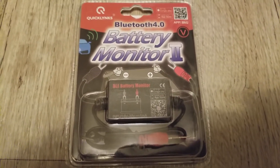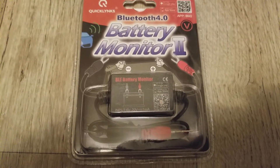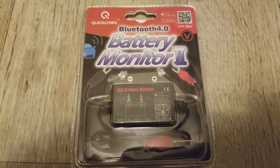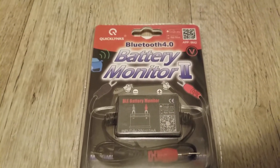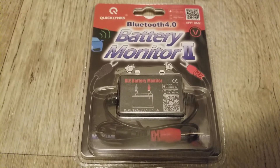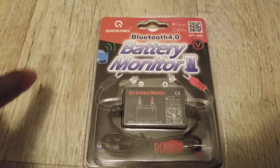This device can tell you how the battery is charging, what the current is, and what the voltage is. All that information is sent through Bluetooth directly to your phone or tablet.